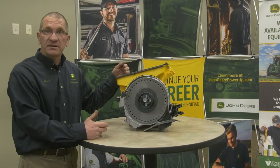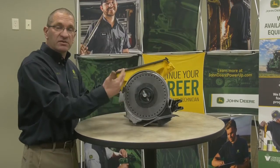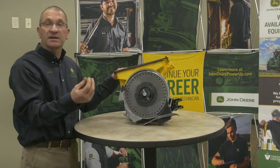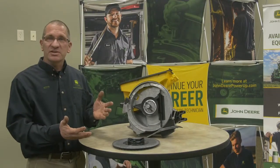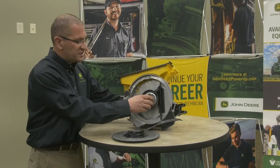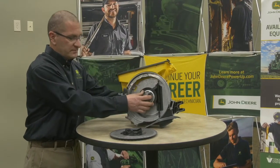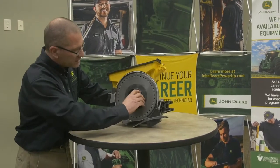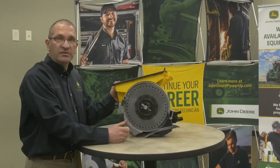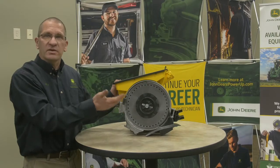Another very important adjustment on this row unit is the seed disc tension. Rotate the disc and you should hear a slight drag against it — that's the tension against the back of the row unit and the double eliminator. To adjust disc tension, you move the hub. Remove the cotter key, hold the back, and adjust the hub in or out. Put the key back in, reinsert the disc, lock it down, and double-check your tension. After making the adjustment, there is more drag — if it's too tight, go back to the original setting.